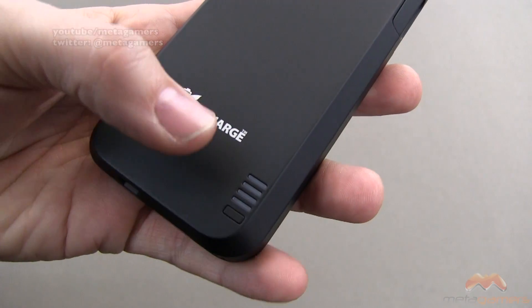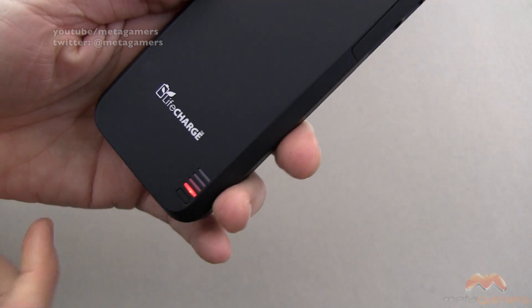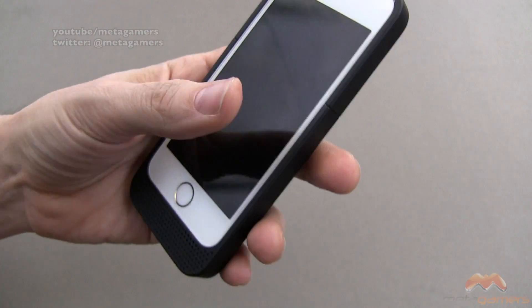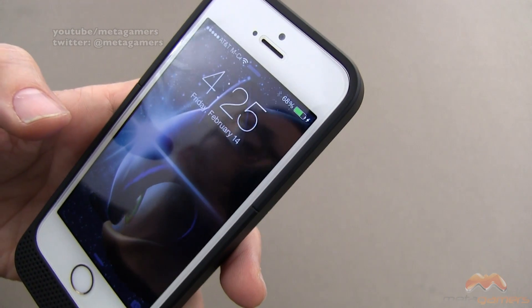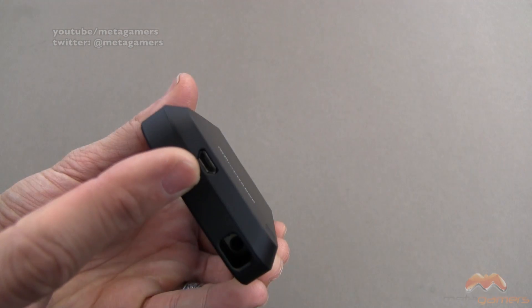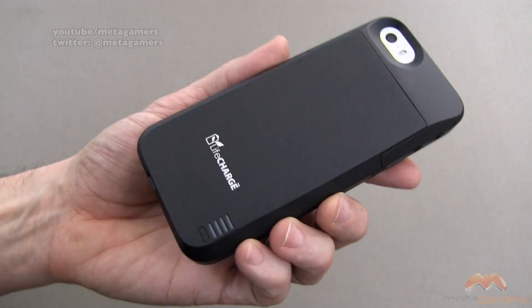Right down here is your battery indicator, so when you press that, you are going to see it light up to indicate the charge level. When you do that, you're gonna see that it's charging, so you know that your phone is now being charged. That is your port for charging this case as well as your phone, as well as syncing it — I really like that you don't have to remove it.